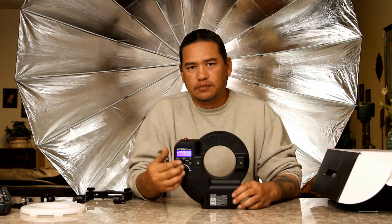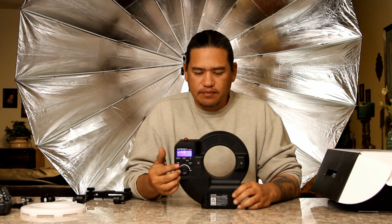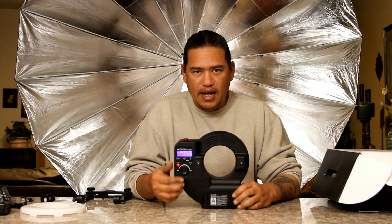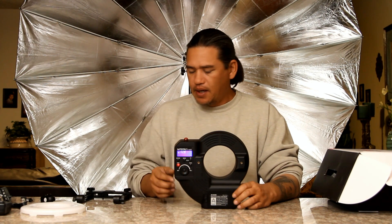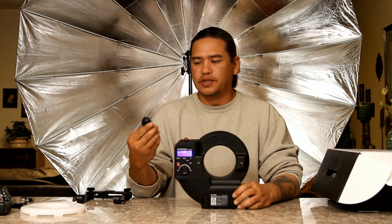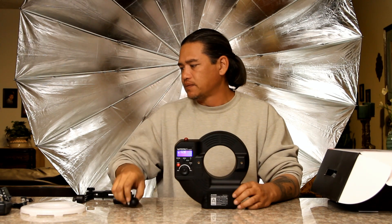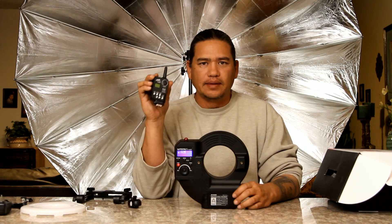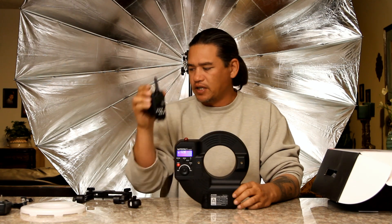If we look at the back, all functions are pretty much exactly the same as the 360 or the 180. It has all the same button configurations. You will use the TX or TR receiver or the FT-16 receiver, and of course you can use your TX or your F-16 transmitter.